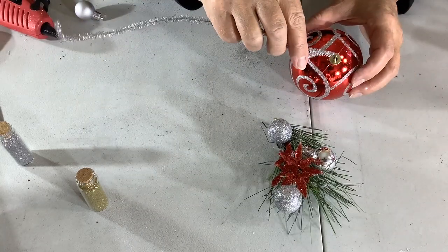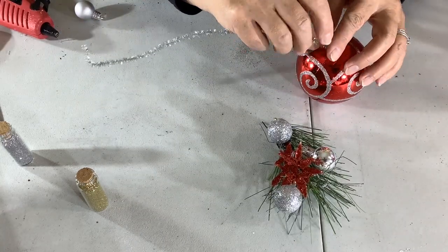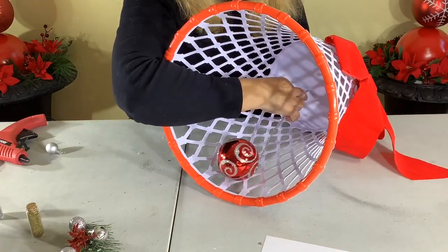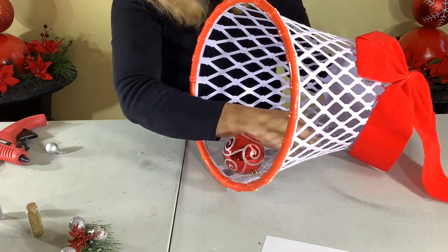Here I'm using a pipe cleaner to add the little dinger clapper. I do a little twist at the bottom, bend the top, and then I'm going to hot glue it to the bottom of the waste can.